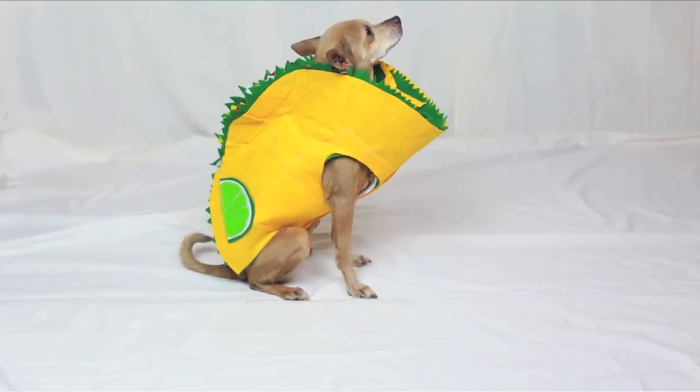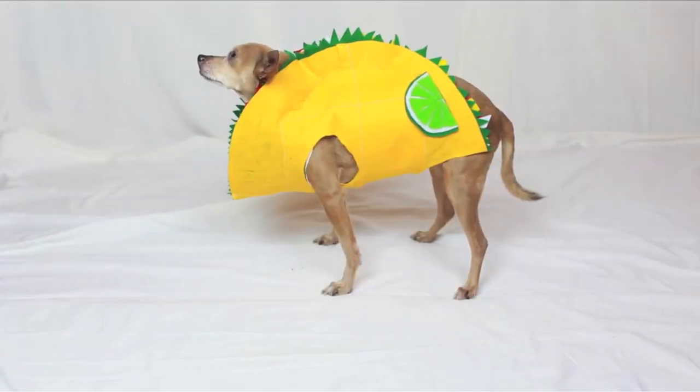And voila! So as not to leave out Milo's shoe, here's how to make the pizza emoji.